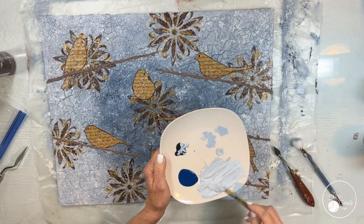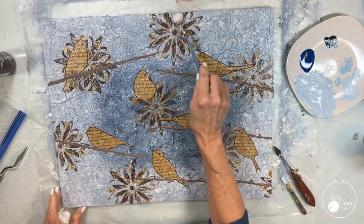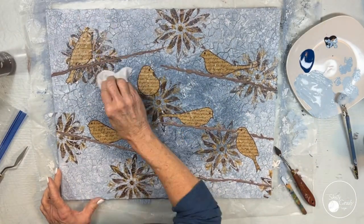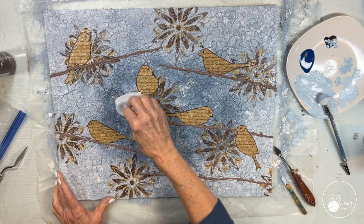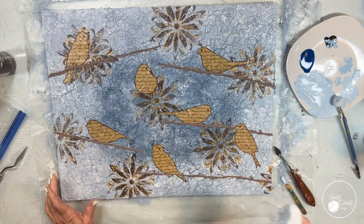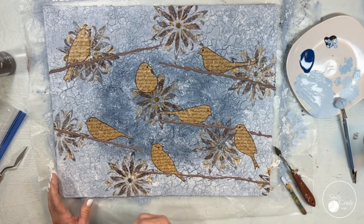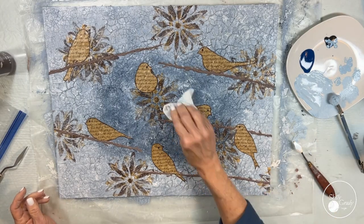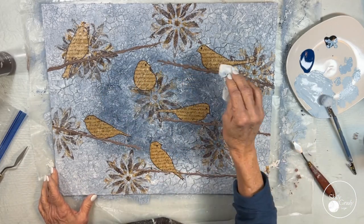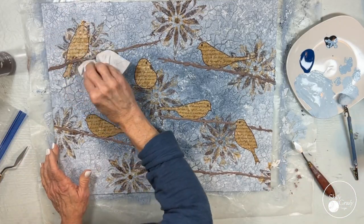My first set of branches are dry and before I go in with my next group of branches, I made up a little bit of a very light colored blue. I've got an alligator clip and a large pom-pom on there and I want to just dab it on here and there just to kind of soften my mandalas a little bit, and then I'm going in and blending everything with the baby wipe.